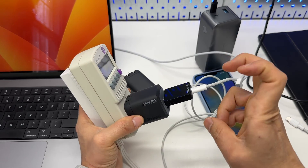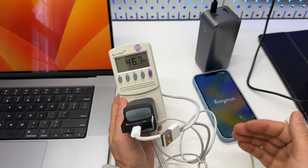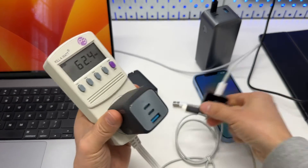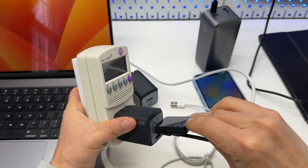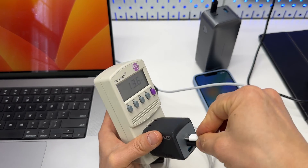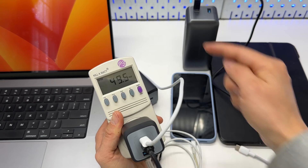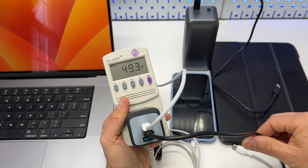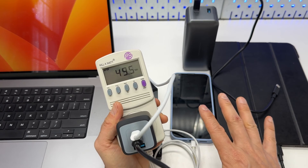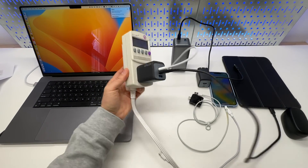For these high-rated fast chargers, the maximum output will decrease if you use the USB Type-A port or multiple USB Type-C ports simultaneously. If I connect the iPad Pro alongside the MacBook Pro, it's going to be tough to see clearly, but the iPad will take in around 30 watts, and the MacBook Pro and iPad Pro together will pull about 50 watts — with the MacBook at 70%. That's useful information to keep in mind when using multi-port chargers. Thank you for watching — I hope you found this helpful.